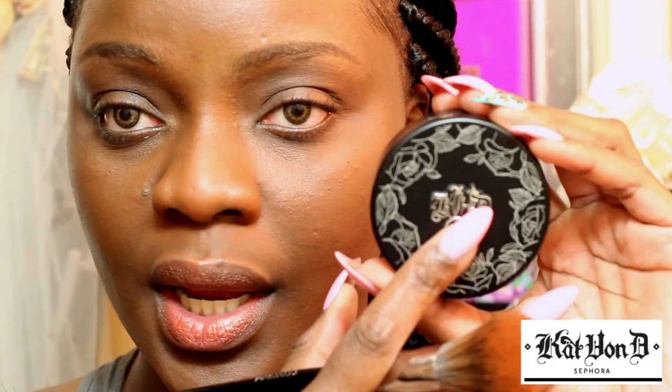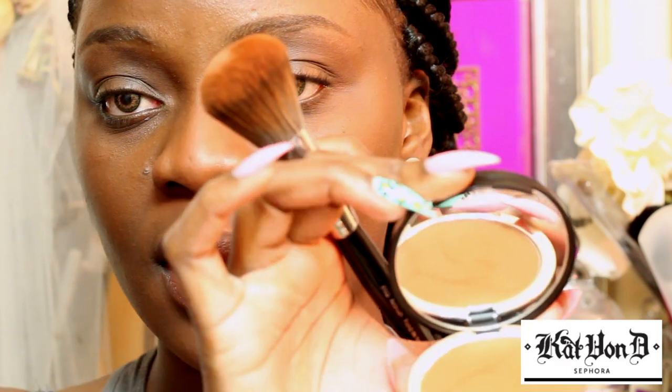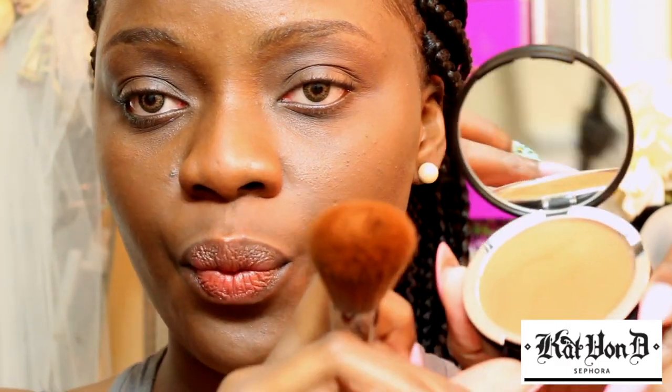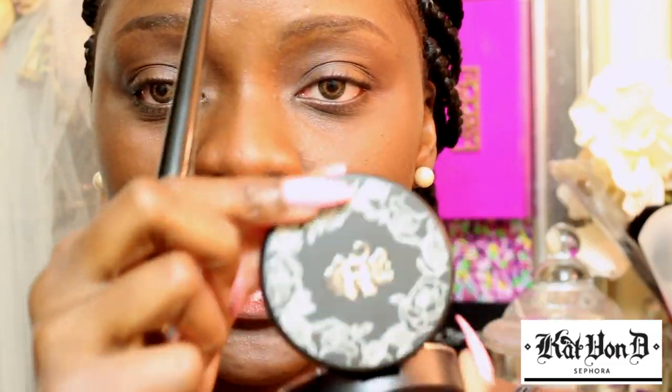Now imagine if you actually use foundation, or some people just like to use concealer and then apply powder on top of that. I really love this. And the packaging is so pretty — you get her initials right here, Kat Von D, and you open it up by pushing this part open. Then you get the mirror, then you get the part with the powder, and then lift this part and you get the sponge right here. Really really pretty packaging.